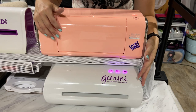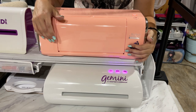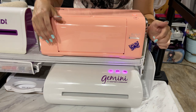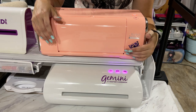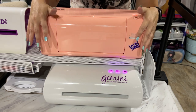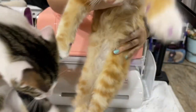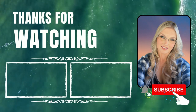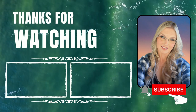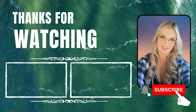If you own either of these two machines, drop your pros and cons in the comments below. I tried to cover everything I could in this video, but if I missed anything or you have a question, drop it below and I will absolutely get back to you and answer any questions. Until next time, I really hope this video helped you. Butters and Shorty say bye-bye!